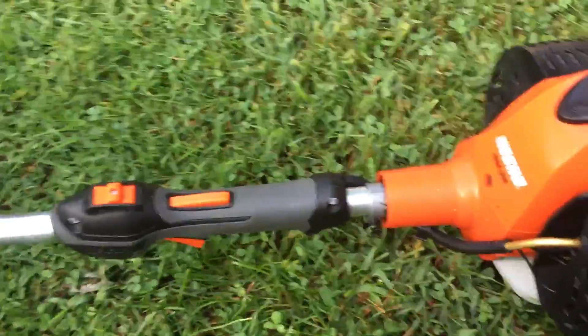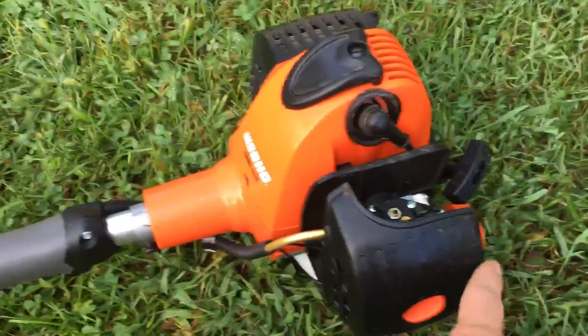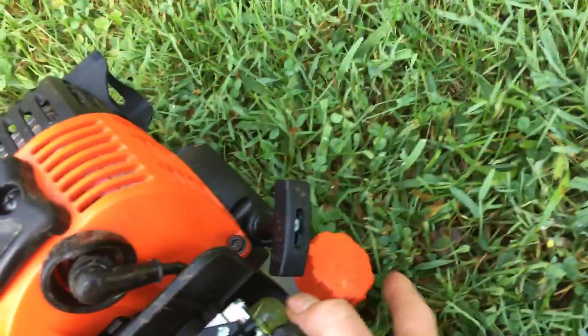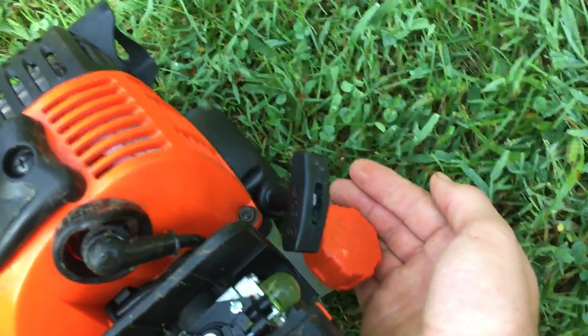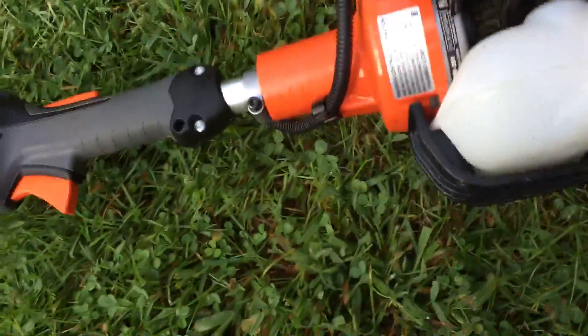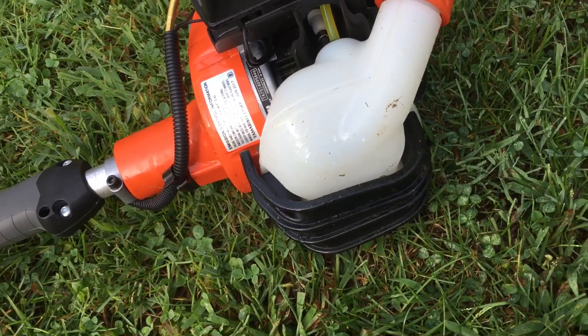One thing I wish they would fix — and I'm sure Echo already knows about this — is that their filler cap is way down here, so when you go to fill it up you have to lift it up or prop it up so you can fill it without spilling fuel. I wish it came up just a little bit more or was higher up. But it does have a pretty big fuel tank.